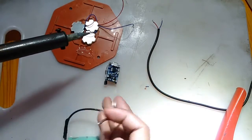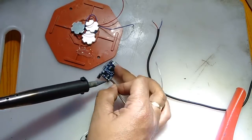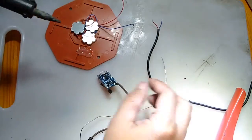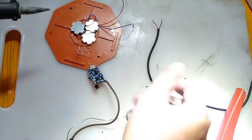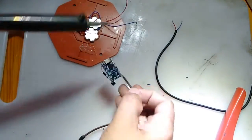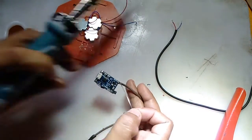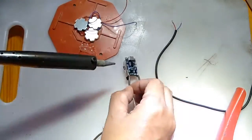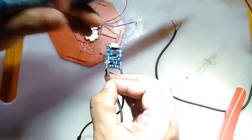The positive terminal of the 18650 lithium-ion battery will be connected to the battery positive part of the TP4056 module, and the negative will be soldered into the negative terminal of the TP4056 module, as you can see what I am doing right now.